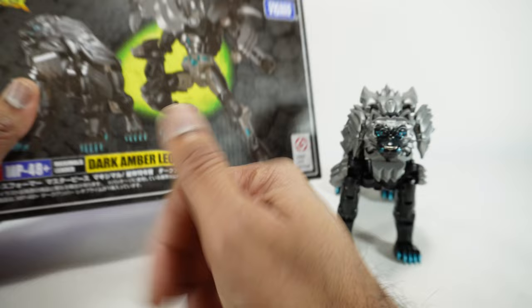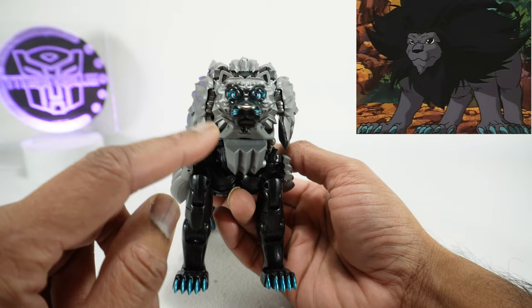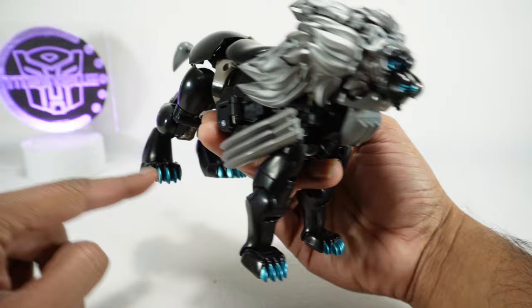I'm not really sure what's up with the rename there, but either way this is a dark version — a nemesis version. He's got some cool colors: you can see he's got that metallic teal on the face, the whiskers, and all the claws here.